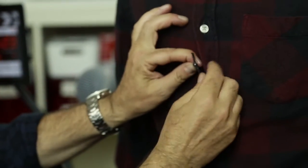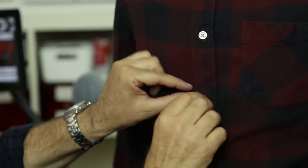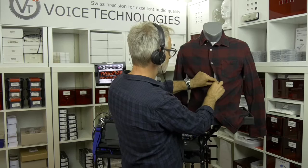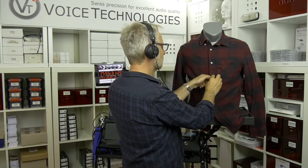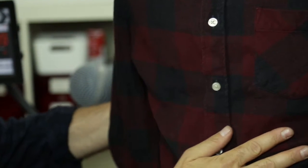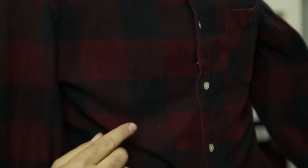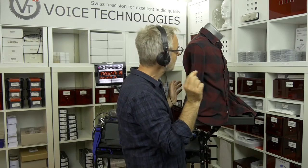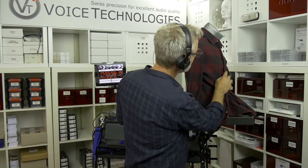Then we go in here, just on the edge. We do, of course, a safety loop, which I do not show you. Now the microphone — you may see it here — the membrane is silver. If you do not like that, remember there is a little wind protection cap that comes with the VT403, and then you can put the cap on it so you do not see that silver anymore.